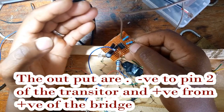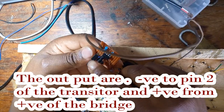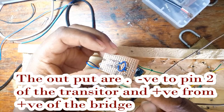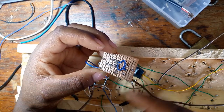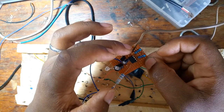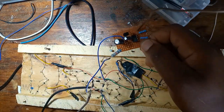The output of all this is now number two of our transistor. Remember, that's why I said we should solder leg number three and leg number two of our transistor separately, because its work will be illustrated here. Number two is the negative of our chaser, and the positive of our chaser comes from the bridge.